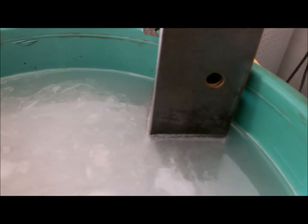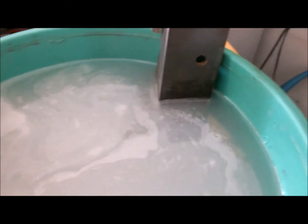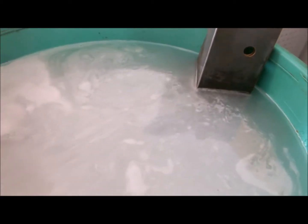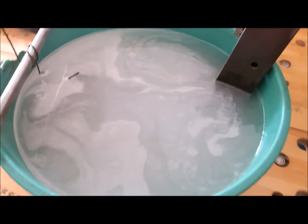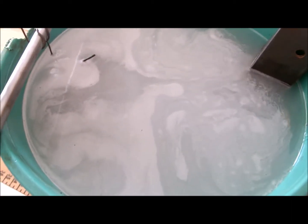You can see those bubbles — there's a little action in there. I'm not stirring it, that's just the action of the electrolysis. You don't want to do this in the house, by the way. You want to do it outside with plenty of fresh air, because those bubbles that are bubbling off there — that's hydrogen gas. That's nothing to mess around with. The last thing you want to do is blow your house up. We're going to let her sit here for about 24 hours and then we'll come back and see what we've got.